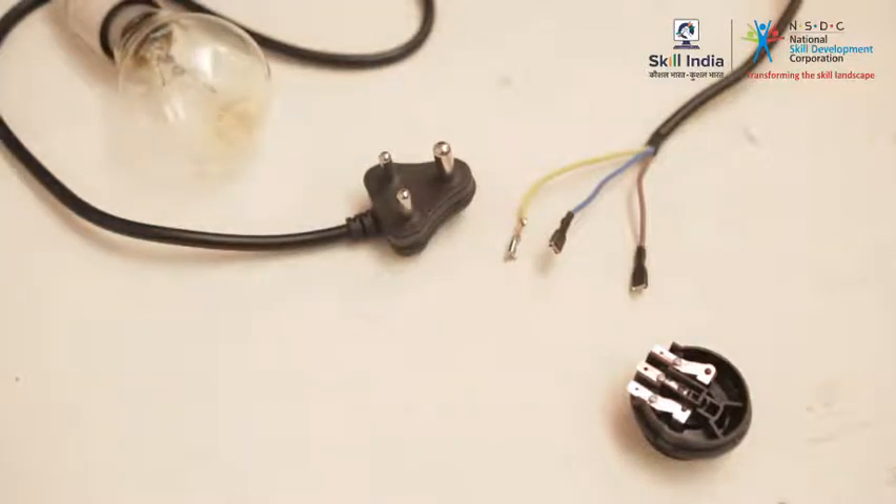In case in any of the checks the test lamp does not glow, then the cord plug is faulty. Replace the cord plug.